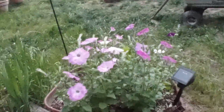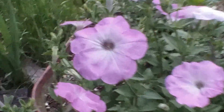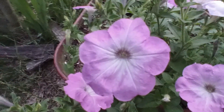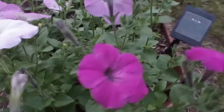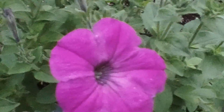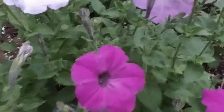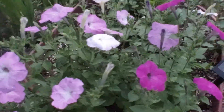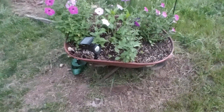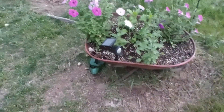Got some flowers in here going, looking nice. It's in a little old wheelbarrow — seen some better days, missing the handle, big hole rust in the bottom.